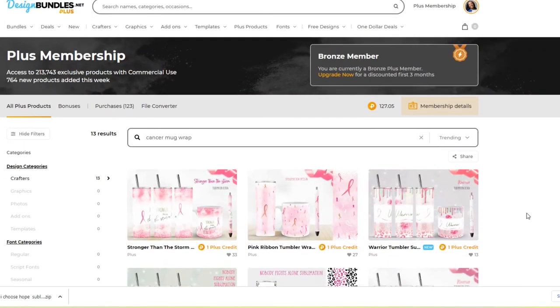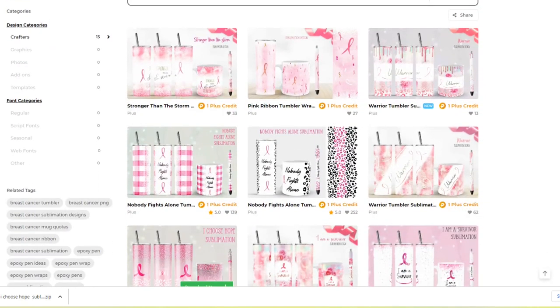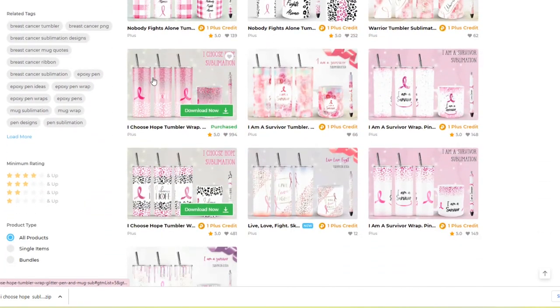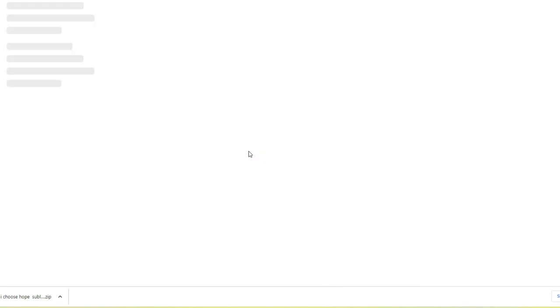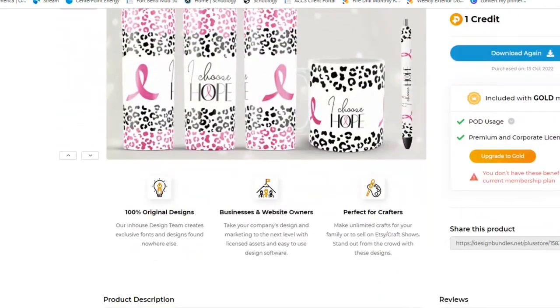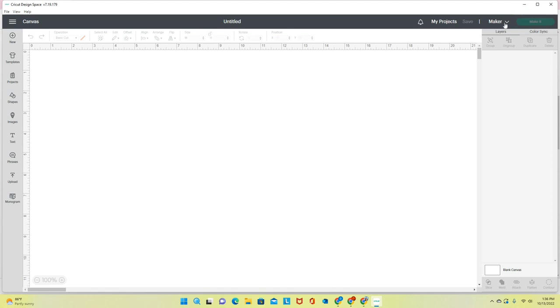I'm on the DesignBundles.net website. I typed in breast cancer mug wraps, then just cancer mug wraps to see all the options. The two that really stood out to me were one that says 'I Choose Hope' — which I've already downloaded — and a second design. I'm going to put one on the silver glitter tumbler and one on the pink glitter tumbler.